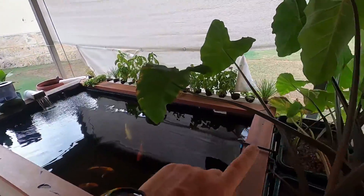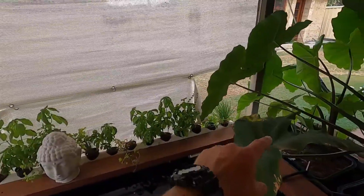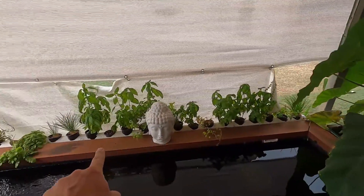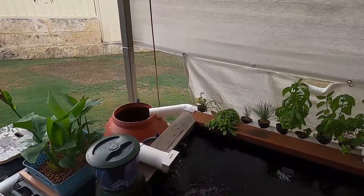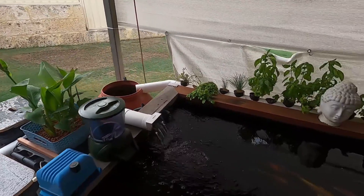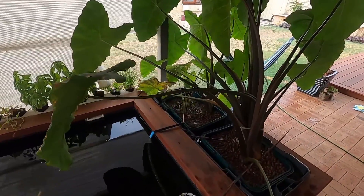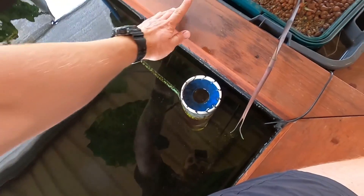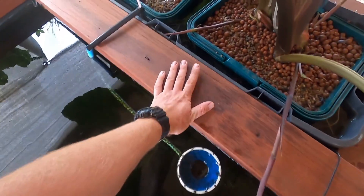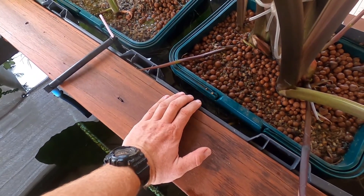From there the water just goes back - I've reversed the flow of water through the aquaponics system so it comes out through the bog, flows through the aquaponics pipe and back into the filter system. That's working really well and nitrates are down significantly. I've only got a very small pump inside the skimmer so there's a nice slow flow of water going through the bog, which it seems to be enjoying.